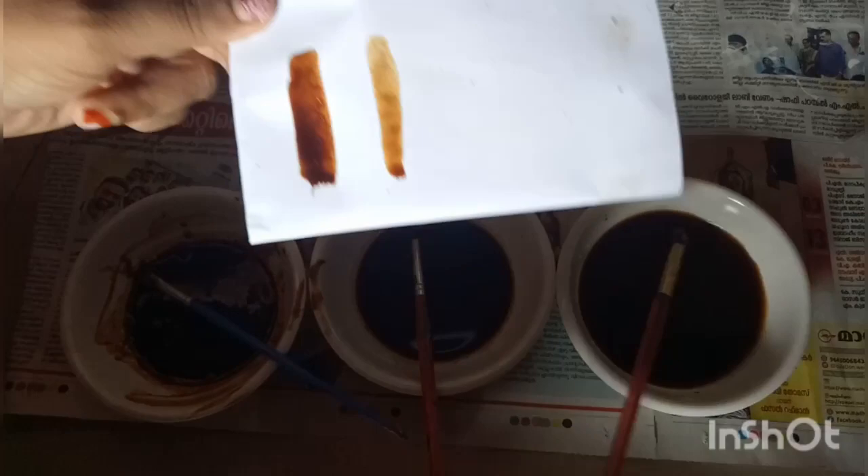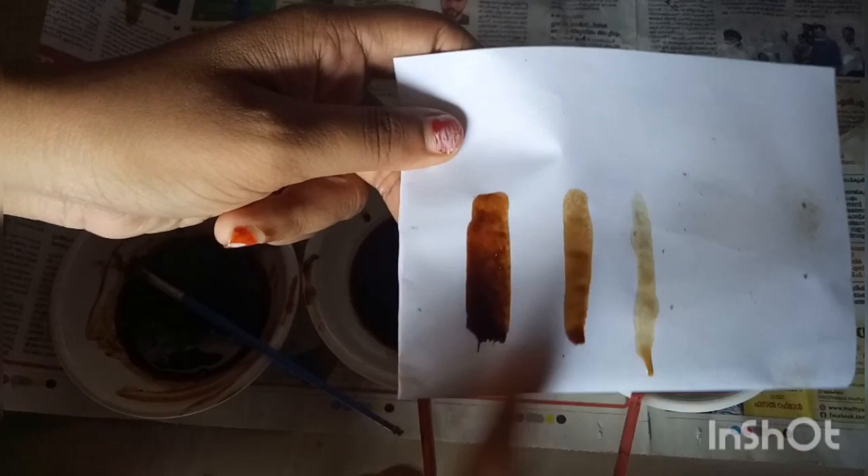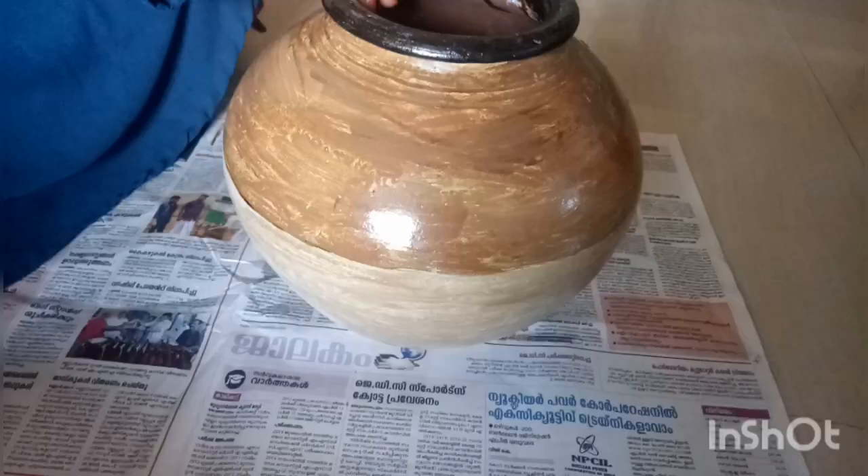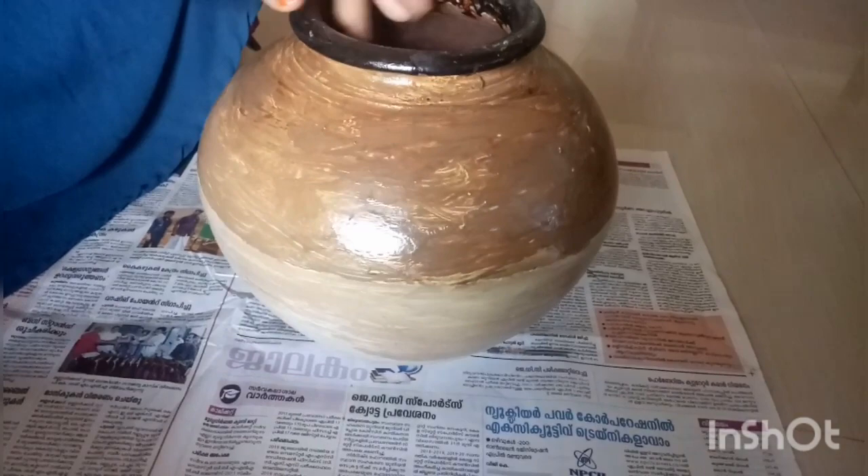We will check the 3 different colors. We will add 3 shades. We will add a white fabric. We will add a full light color. We will add a black color. You should add a white color.